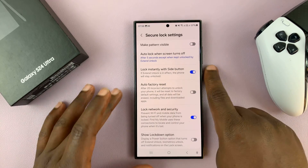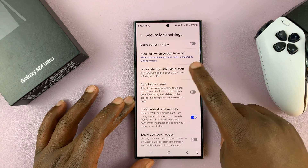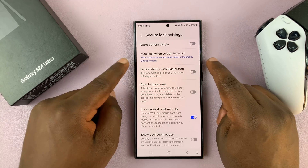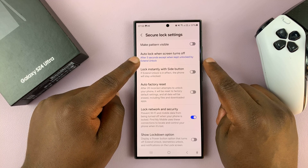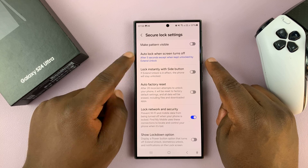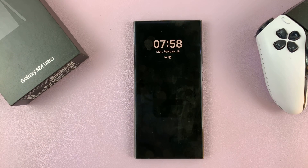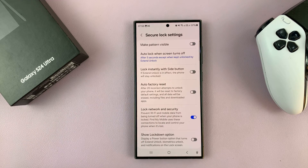Now, if it's enabled, it means as soon as you press the side button, your phone gets locked. If you disable it, it's going to depend on the lock timer setting. This setting says it's going to lock after five seconds except when kept unlocked by Extended Unlock. So with this setting disabled, you can press the side button and before five seconds elapses, you can see the screen has not been locked.